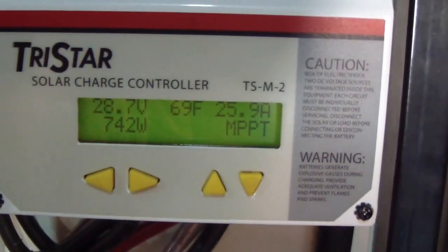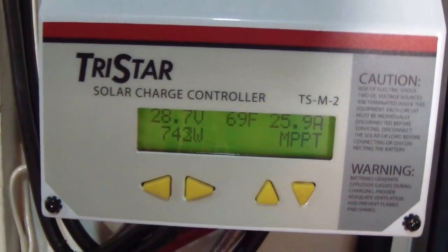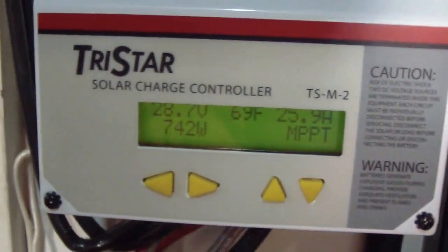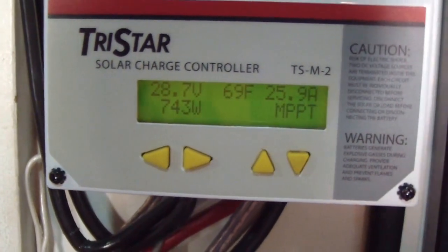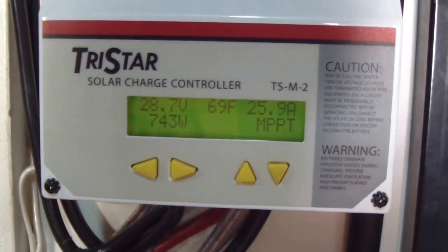About 26 amps. 28.7 volts — double that — that's what's going to the batteries, and it's in bulk mode at about 70 degrees.